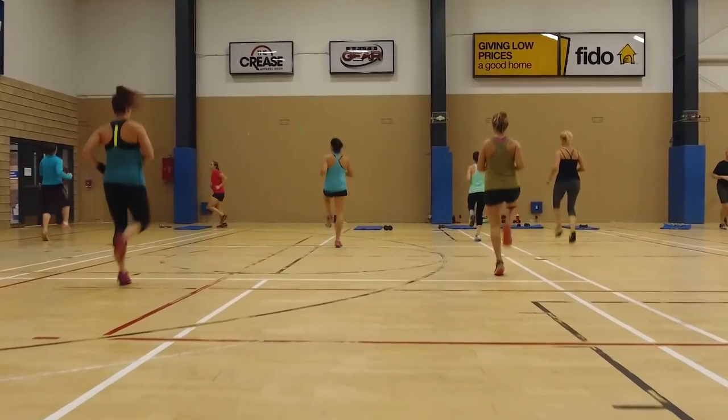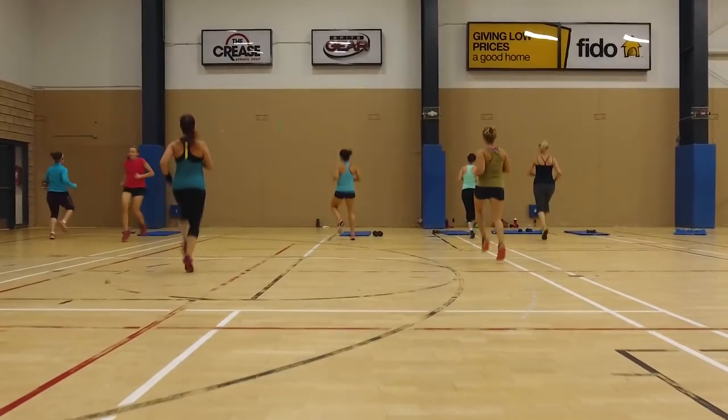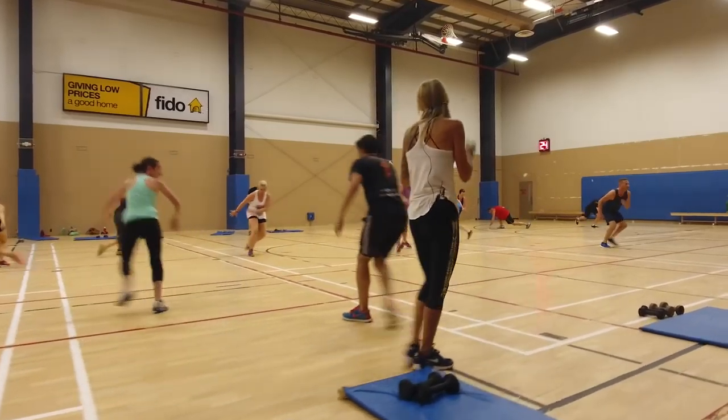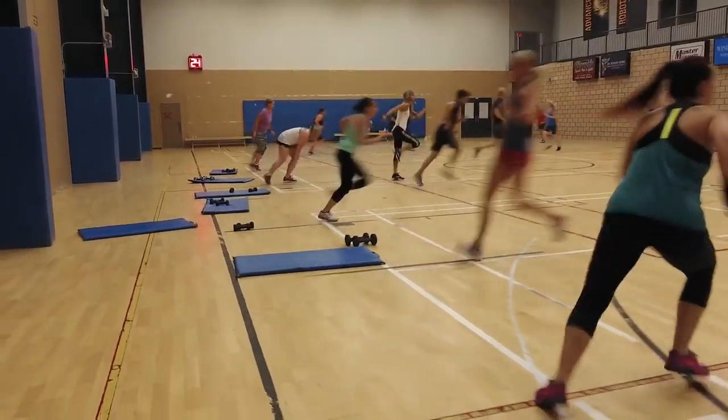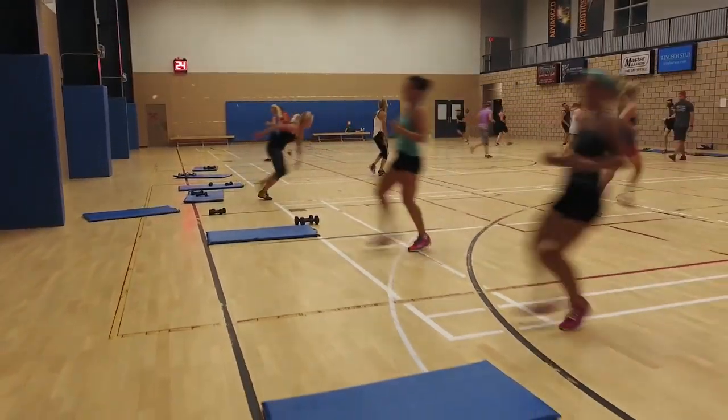All right guys, bring it in the middle. Phase one. I want everyone on this top, in front of these mats, in front of those mats. We're gonna do our warm-up back and forth the last few. Let's go. This is setting you up for the whole hour ahead.